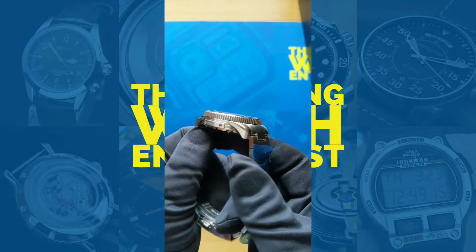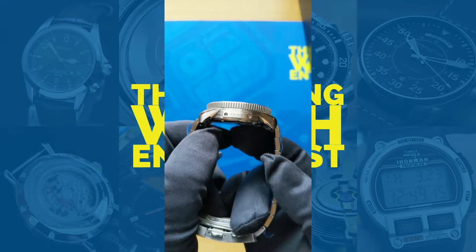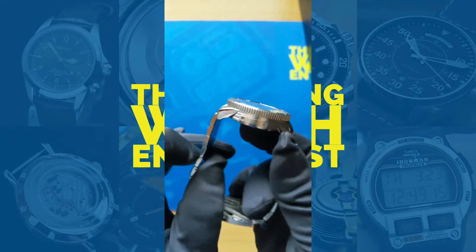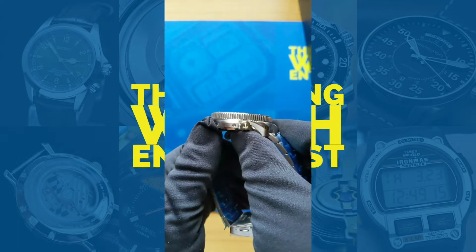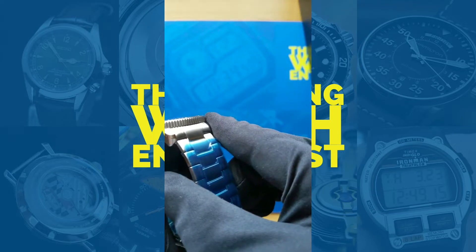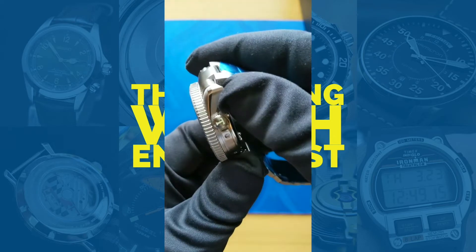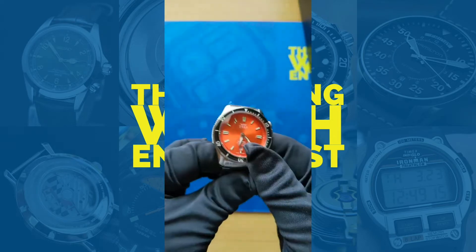Island Time Chris mentions the lug-to-lug is a little bit shorter even though the watch is tall — that is true, so it might still work with a variety of different wrist sizes. There's the crown guard on the side, signed with the Sal Baltimore 'T,' which I think is lumed — it looks like it's lumed. We'll find out later once we really dig into it.